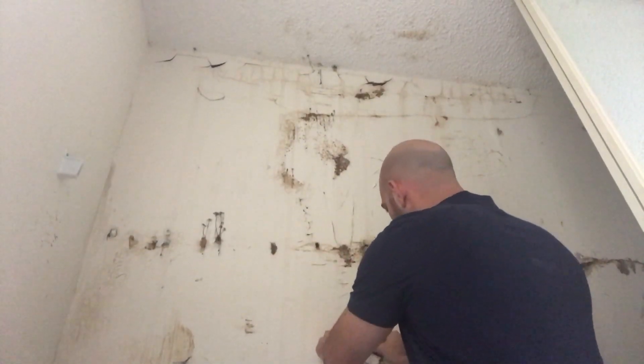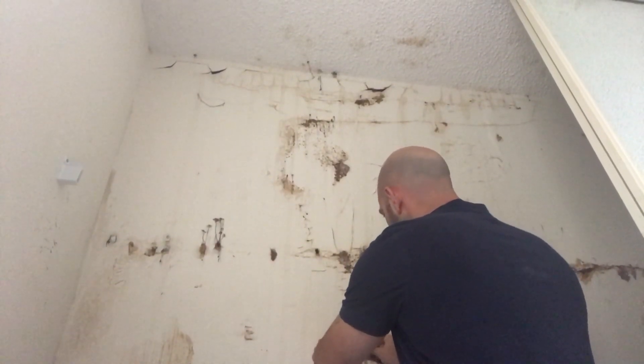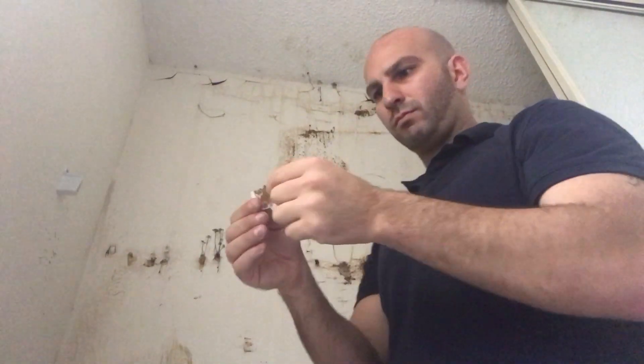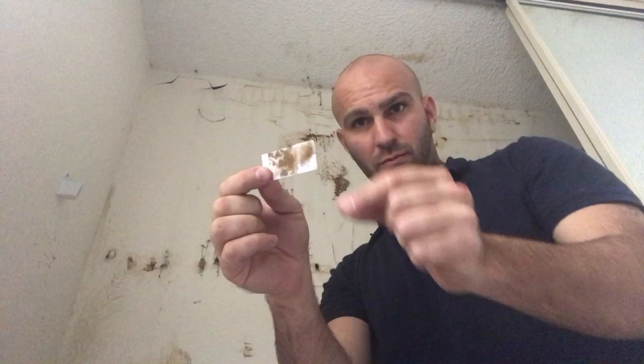We are going to take the tape sample by putting the sticky side on the wall and then closing it up. And this is what it looks like.